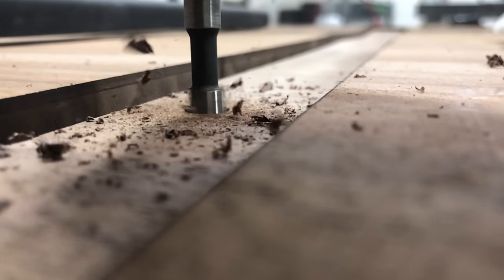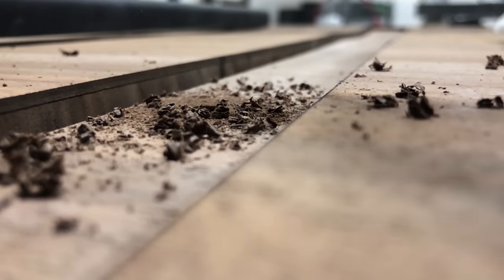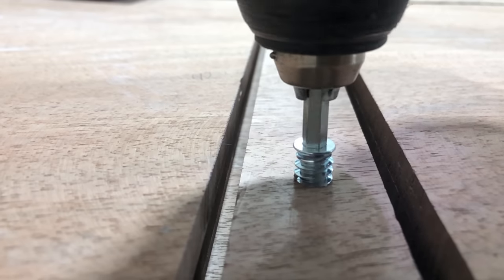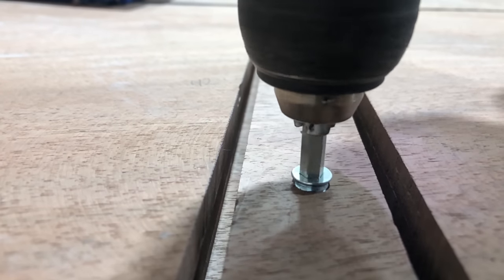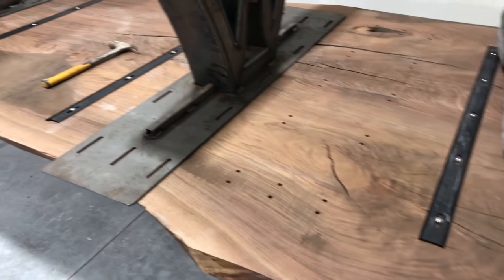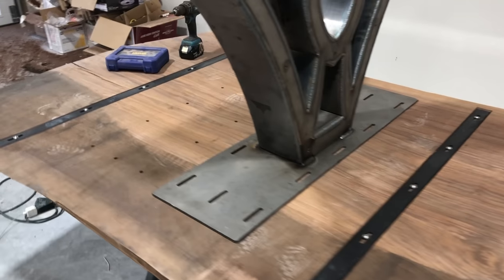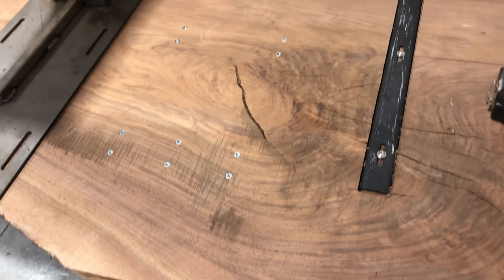When I first started building tables, I would just use lag bolts, and I quickly learned that wasn't the right way to do it. Here you can see me getting ready for threaded inserts — it just allows a machine screw to be used to hold any kind of product, so I use these all over the tables. C channel for the bases — you can see all these holes. I kind of went overkill on this base, but this table was so heavy I wanted to make sure it wasn't going anywhere.